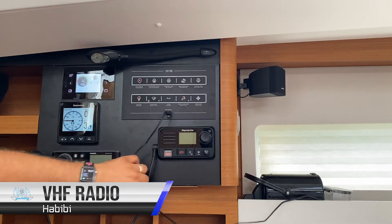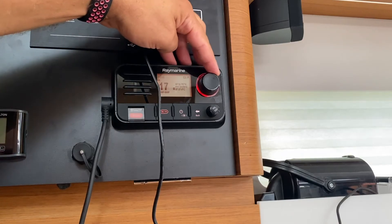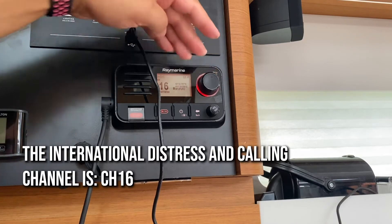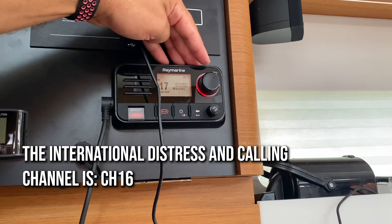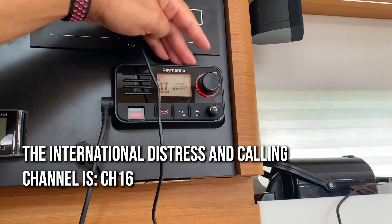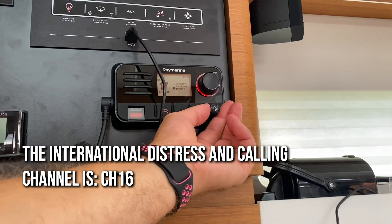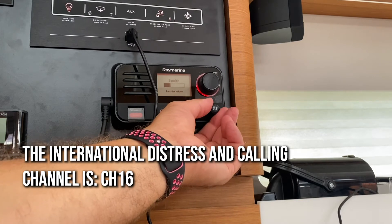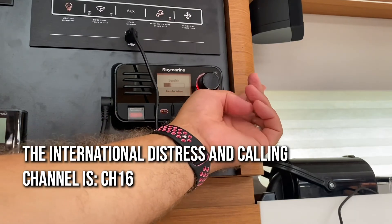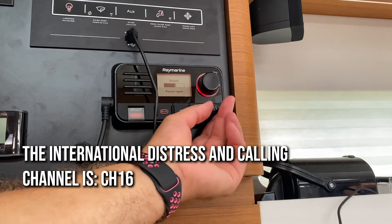Your VHF is also located here. Turn this on by holding down the power button. You can adjust your channel by rolling this dial here. The international distress and calling channel is channel 16. Channel 17 — ATSI marinas and most port authorities around Croatia will monitor channel 17. You can adjust your volume and your sensitivity by pushing in once to change with this dial here, then push again to adjust the volume.